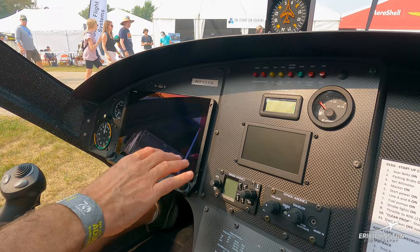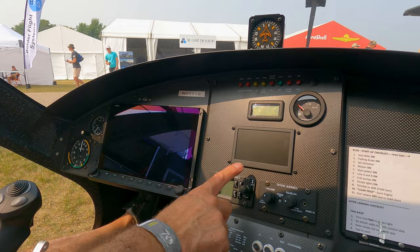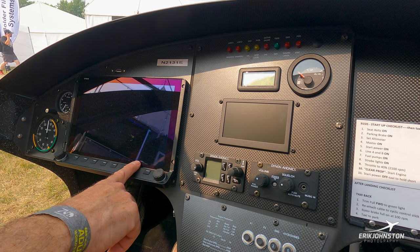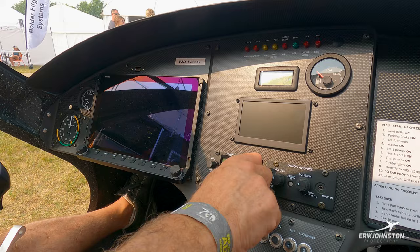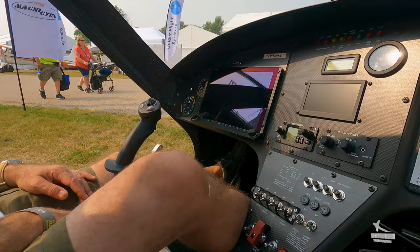One of the nice things about the Dynon, as I come down to the radios: the Dynon Skyview automatically dumps the frequencies to the Dynon Avionics radio. If I decide to go to a particular airport and tap on it, I can push a button to dump frequencies, and automatically the ATIS, tower, ground, and air traffic control frequencies are loaded into the radio. I can change it manually like a regular radio, but in this case I dump the frequencies, push tower, and I'm there — which is great.